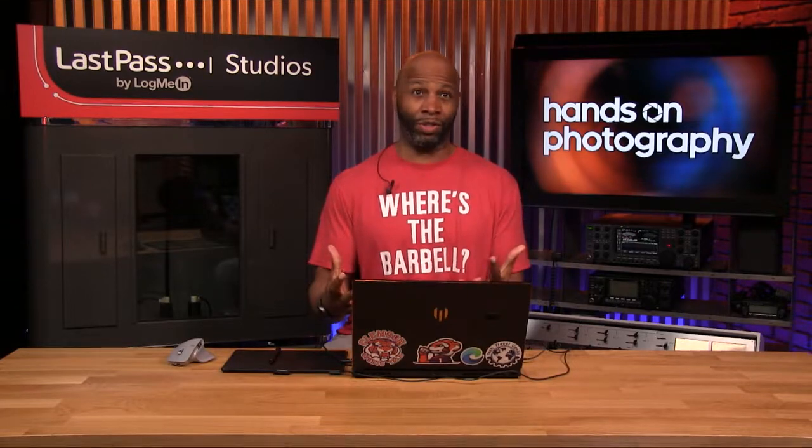Hey everybody, I'm Ant Pruitt. This is Hands-On Photography here at TWIT.TV. Hope y'all are doing well. I am unbelievable as always. It's a little bit of a scary time as we're dealing with the social distancing and all of that going on with COVID-19. To all of you out there, I hope all of you are well and feeling okay and are following the protocols and trying to keep everybody safe.